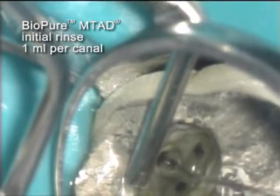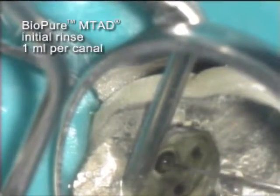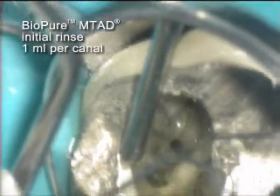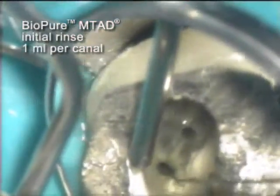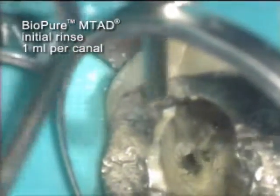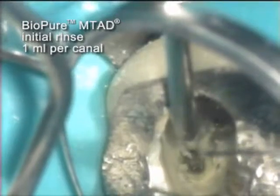Each canal receives one milliliter of BioPure MTAD, delivered as close to the apex of each canal as the 30-gauge side-vented needle will allow. During the initial application of the BioPure MTAD, the palatal canal presents an obvious reaction.